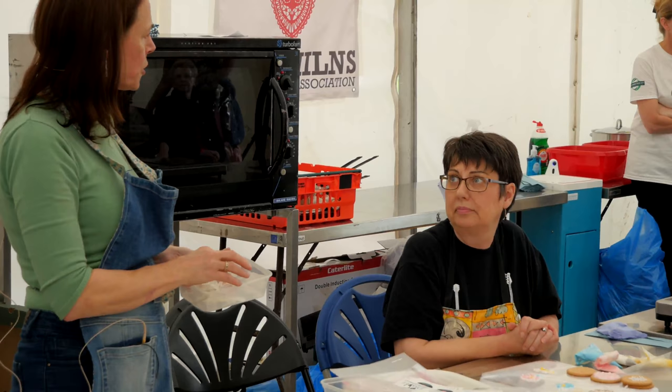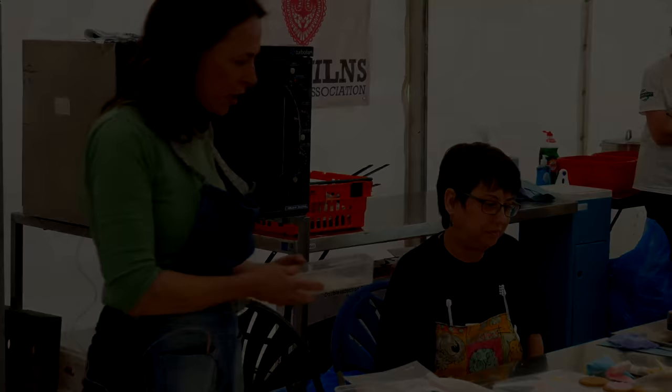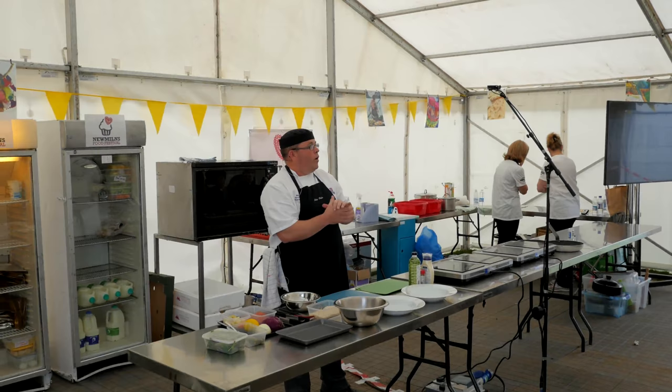What other uses do we have for it, Linda? You can learn to do pulled sugar, which is quite interesting as well. There's such interesting mediums now to use to do interesting cake decorating techniques. What I'm going to do today is talk you through one of the dishes that we do in schools.